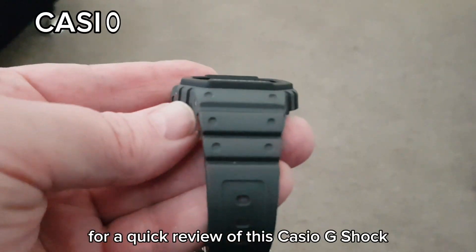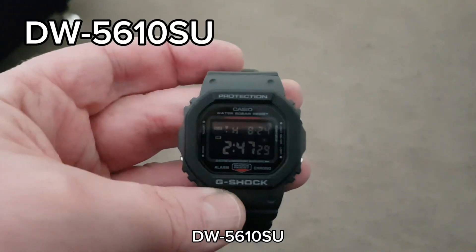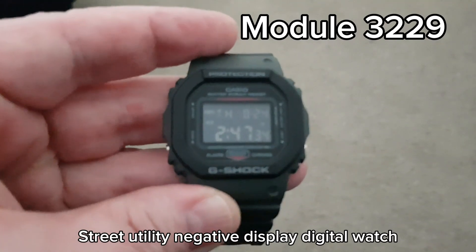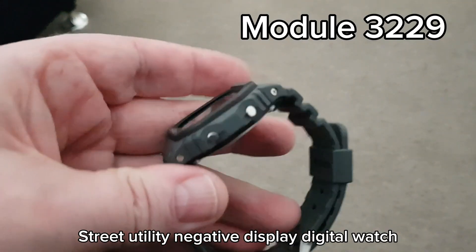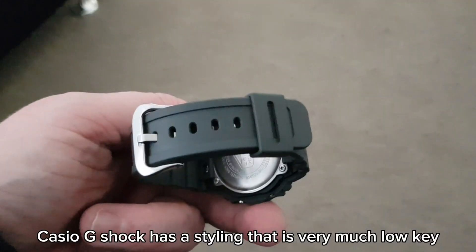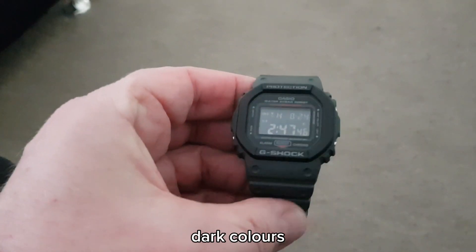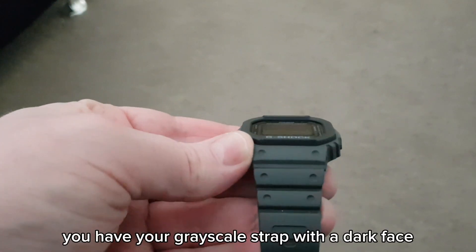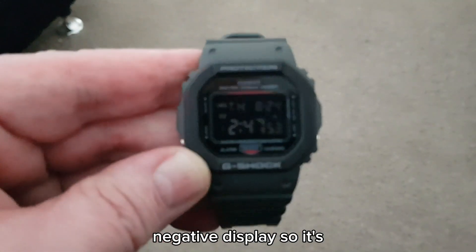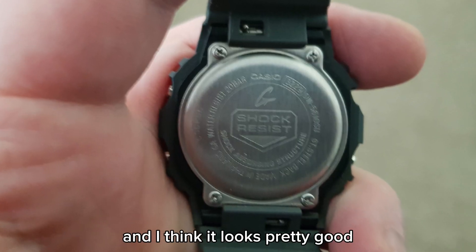Hello and welcome back everyone for a quick review of the Casio G-Shock DW5610SU Street Utility Negative Display Digital Watch. The DW5610SU has a styling that is very much low-key dark colors. You have your grayscale strap with a dark face negative display, so it's very subdued and I think it looks pretty good.